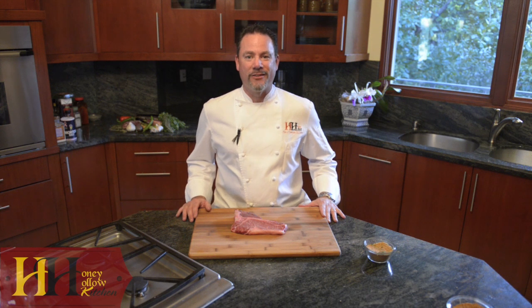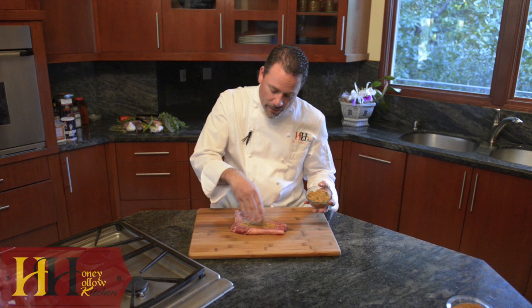Hi, everybody. Welcome back to another edition of the Honey Hollow Kitchen. I'm Chef Paul. Today, we're going to use our savory rub on a beautiful porterhouse. As always, we love a liberal amount of seasoning.